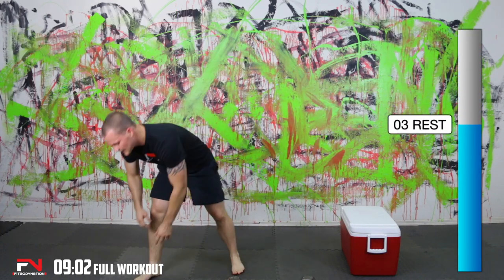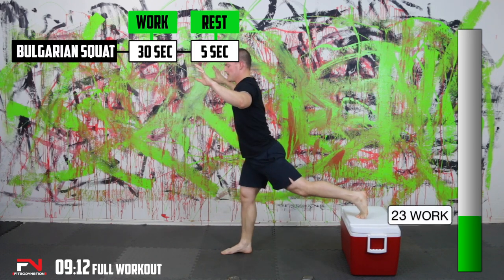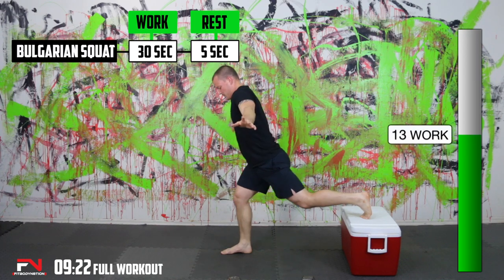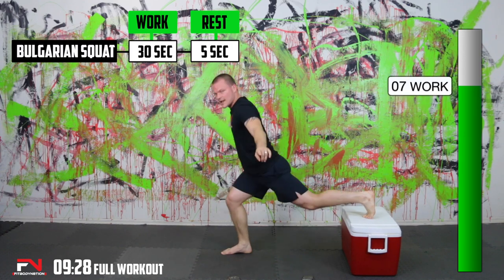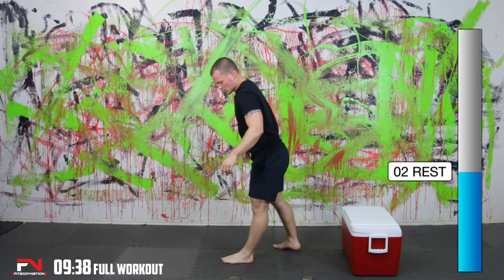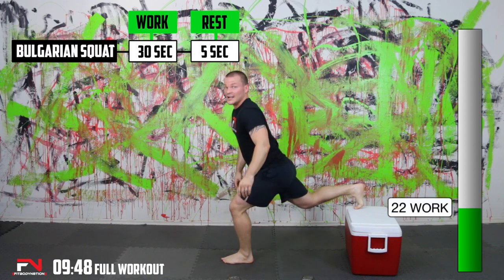Bulgarian squat — one foot up, other foot back, nice and low with it. I'm feeling the burn, so I know you are. Didn't get any more on that one, but did come out even. This is definitely a tough one to talk through. Some of the workouts I don't have that hard a time with — this one is a tough one. I knew it would be. And you are going to feel your quads for a few days.